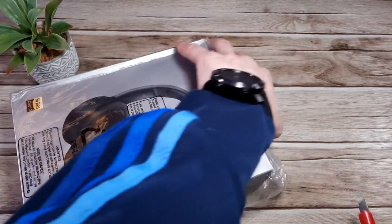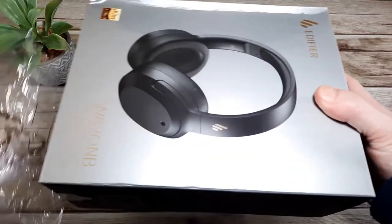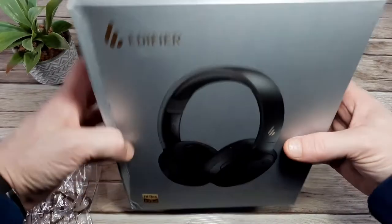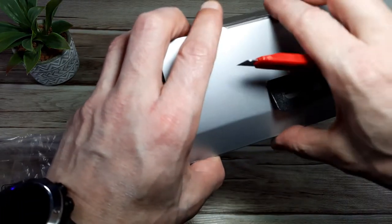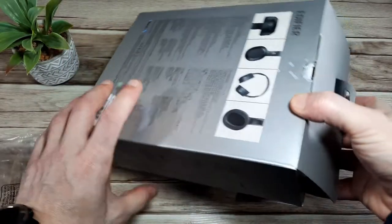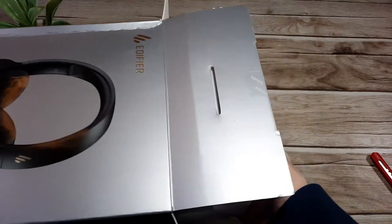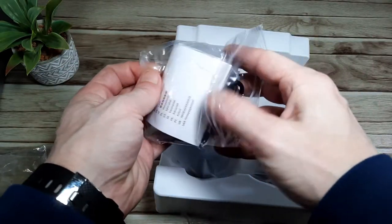Let's get into the unboxing and see what kind of quality we're dealing with for 60 pounds. The box feels fairly lightweight, which is not always a bad thing when it comes to headphones. Yours may or may not come in this outer plastic sleeve. We've got the Edifier logo on the box, the high-res audio certification, and the model number.